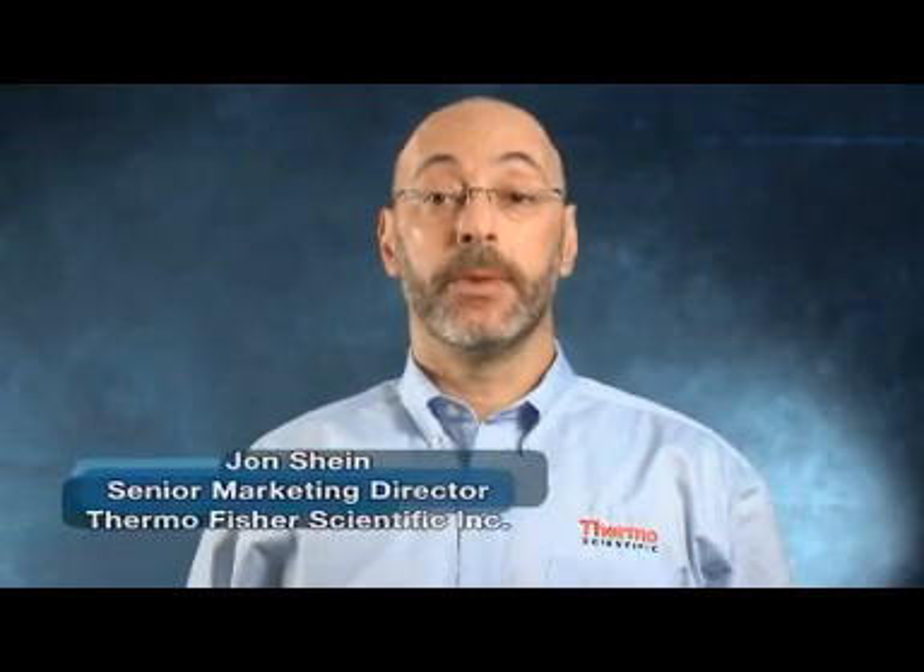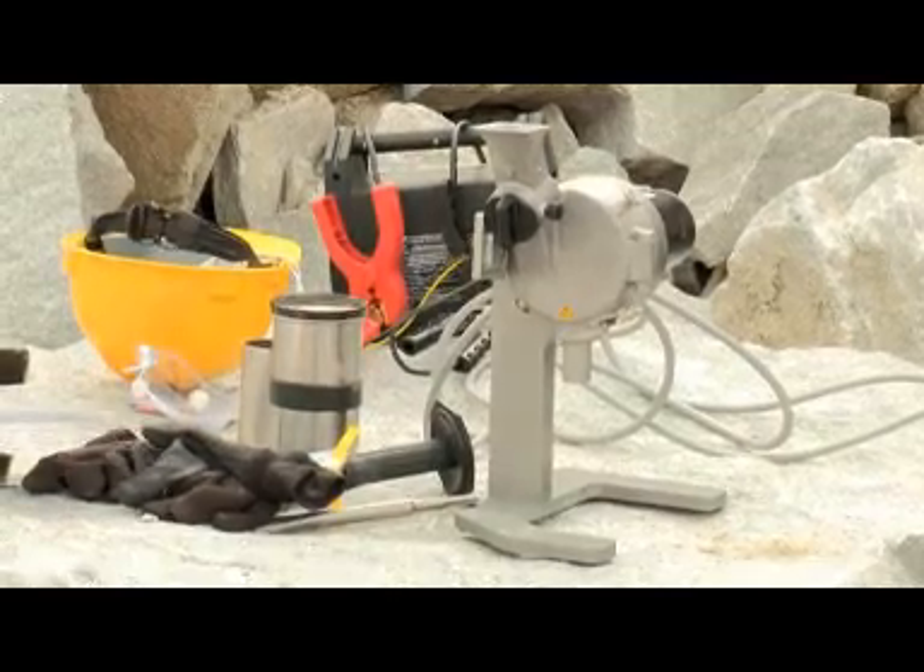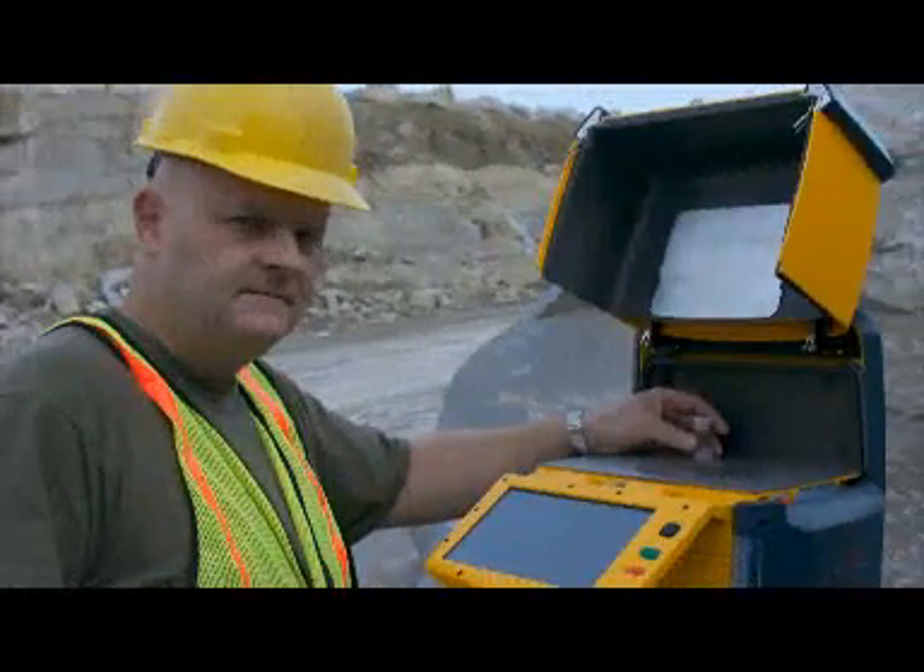In our continuous efforts to help bring the lab to the field, we are pleased to present the first ever 12-volt hammer mill field kit. Within minutes, you can easily prepare your samples to generate lab quality data where and when you need it. I will let my colleague, Mr. Mark Duparat, demonstrate this for you.